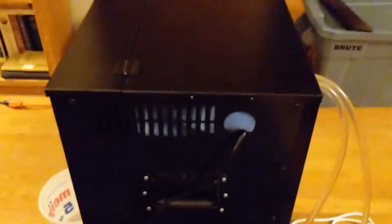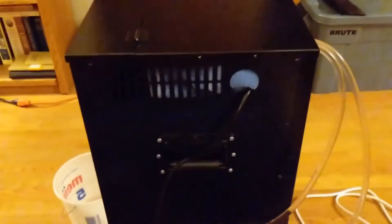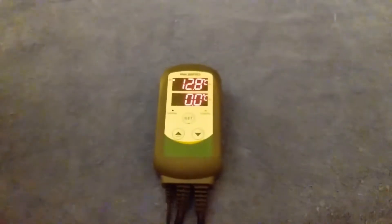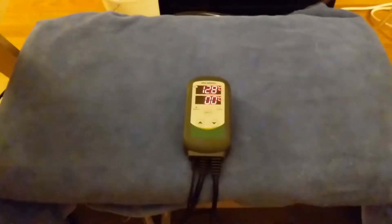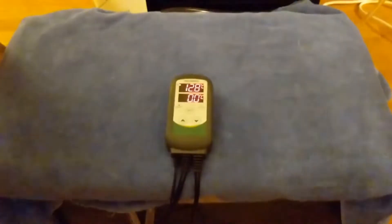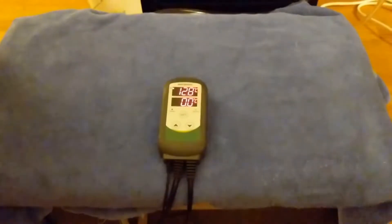I've covered everything up so it's a bit more insulated, to reach temperatures and sustain them better. The Inkbird thermometer goes into the cooler and reads 12.8 degrees. I used a towel to fill the gap between the top of the cooler and the bottom to provide more insulation and keep the cold from escaping.